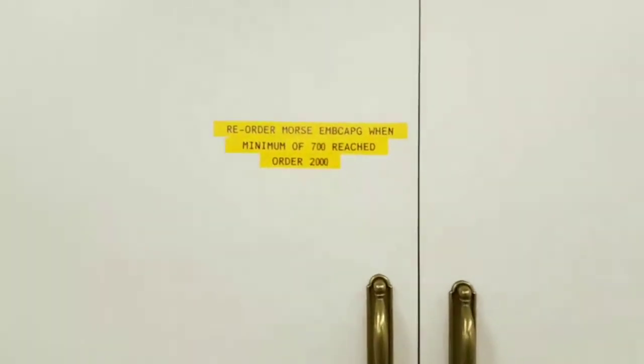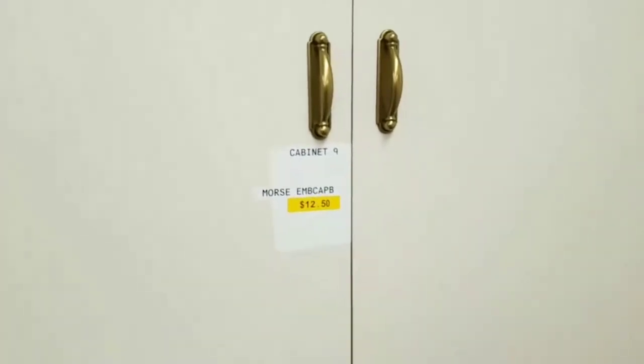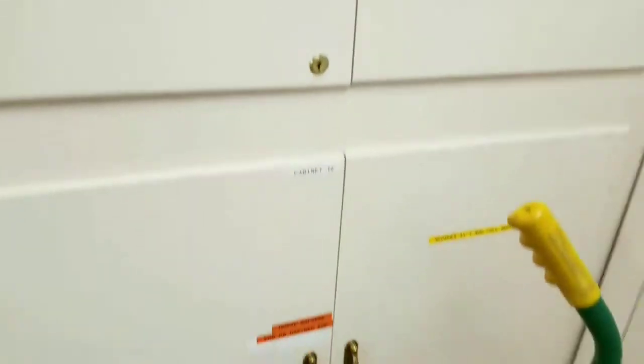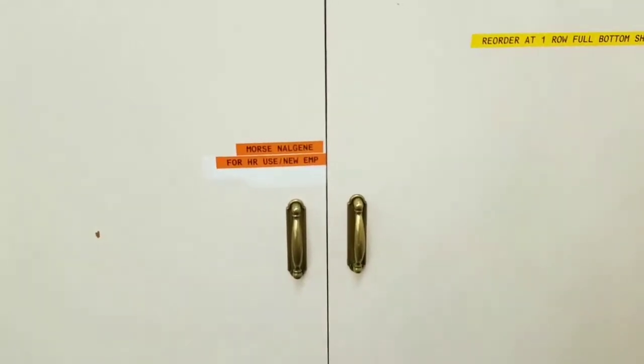These larger things up here are my reorder points and how many to reorder in that particular case, because they have a very, very long lead time. Another cabinet there has the now jean, which are essentially for HR use only, but occasionally get permission to use them for other reasons.